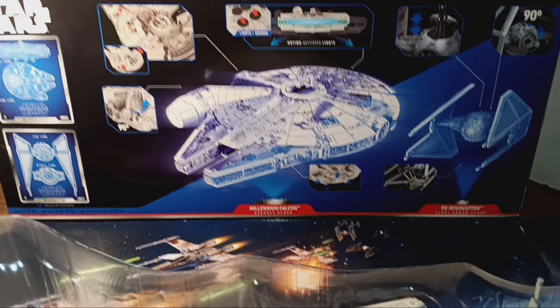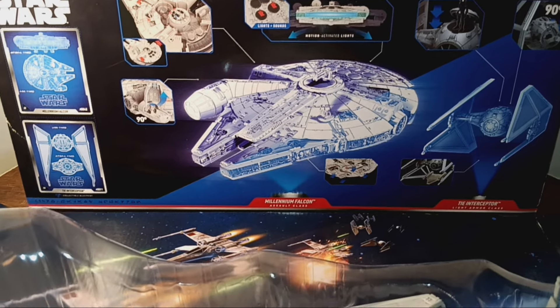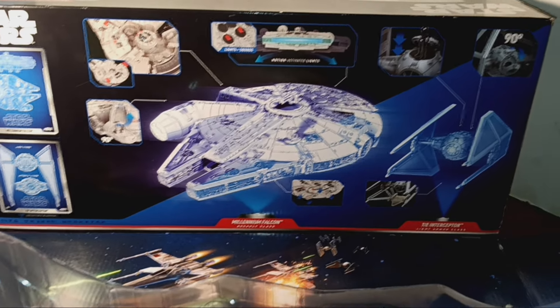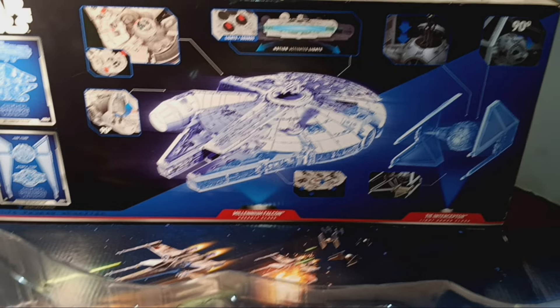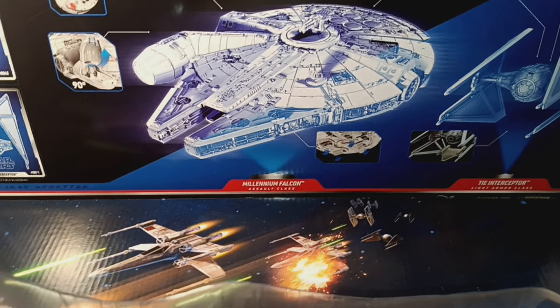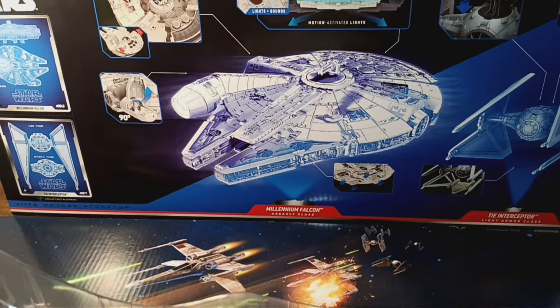I think I would have gone with that, but I'm not in charge of anything. So let's take a look at what we got. I took it out of the box in order to share it with you, and I'm glad I did because it was a devil trying to get one of these things out. I never did get the Millennium Falcon out of the packaging. I guess they never intended for anyone to take this out and play with it. I'll show you what I mean in just a second.